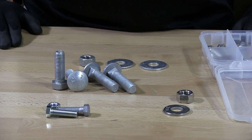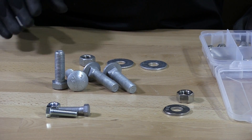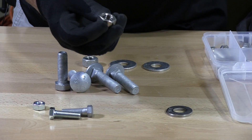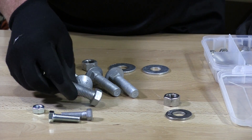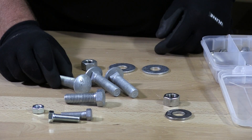Hot dip galvanized fasteners are dipped in a molten protective coating, and you are not to use a zinc or a stainless steel nut on a hot dip galvanized bolt. I'm going to demonstrate that right now to show you what will happen.